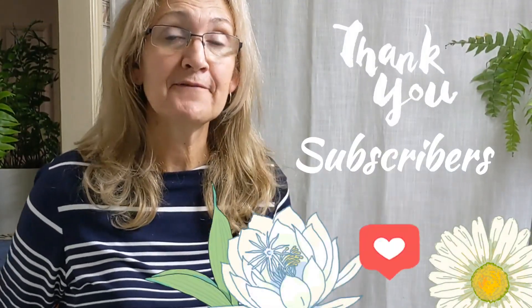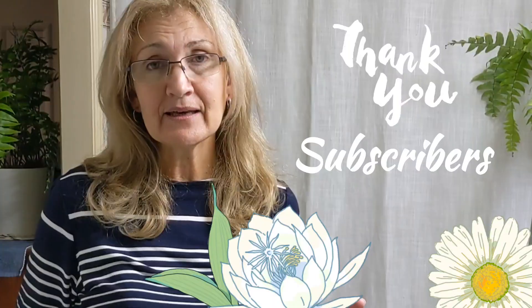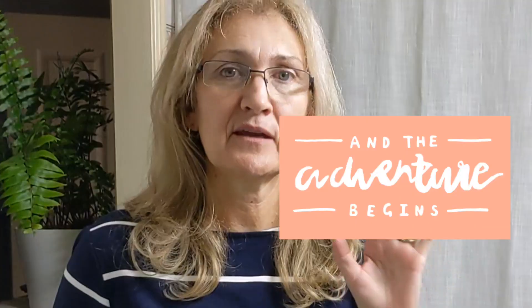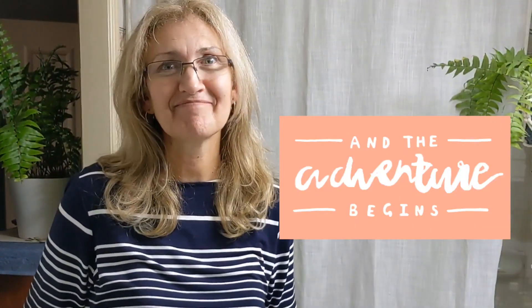Hi everyone, Lisa here again. I hope you can join me today for a fun little loose painting. Towards the end I'll show you how you can start off really loose and free and add in some form at the end and make it into something great and have fun along the way. Let's get creative.